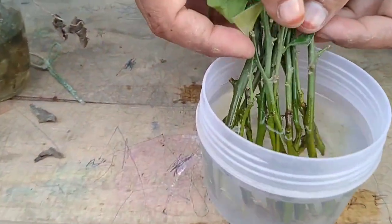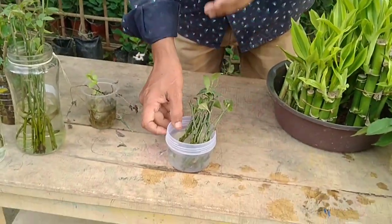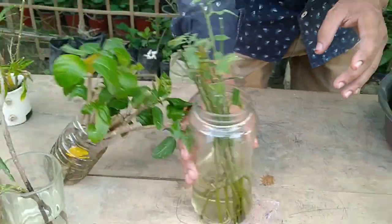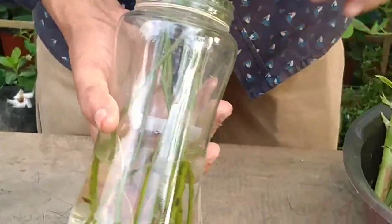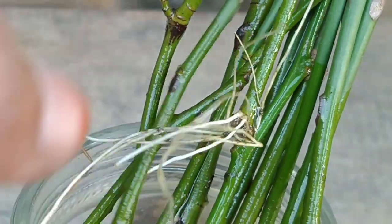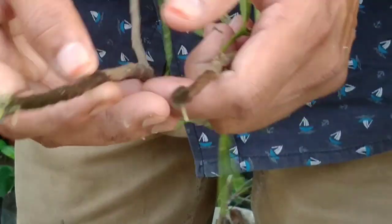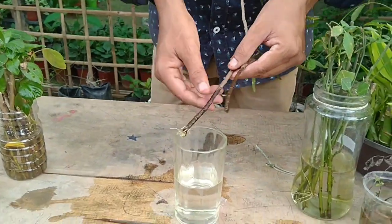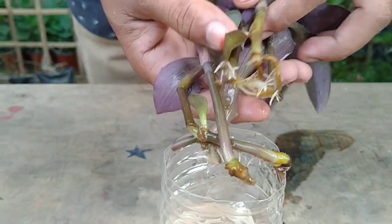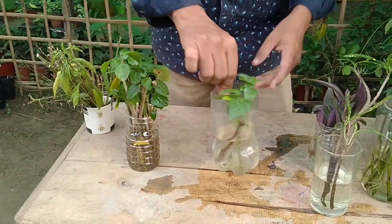Lemon is also easy to grow in water — you can see the roots. This is mint. This is rose plant — you can see the roots are developed. Croton plant — croton plant develops roots in water. Purple heart — see the roots. This is purple bulb — see the roots here.